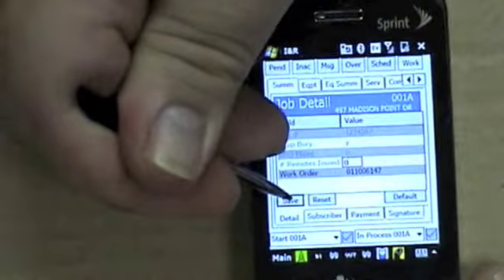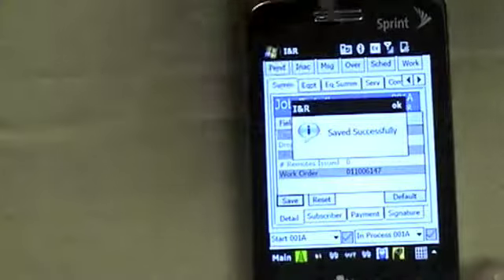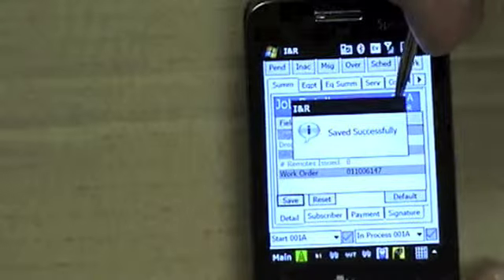At this point you want to save. It should say 'successfully' and you simply hit OK.